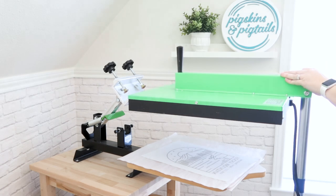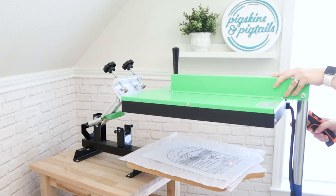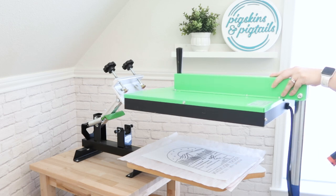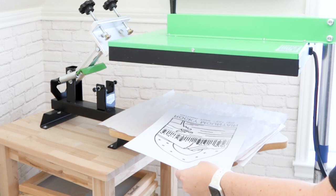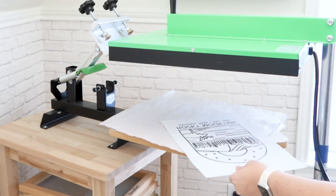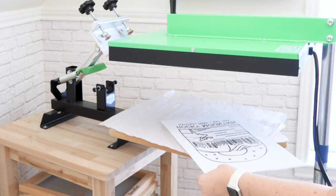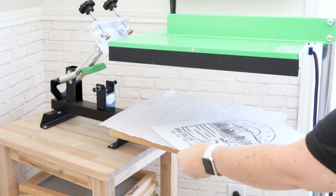Now I have my flash dryer turned on and I'm going to use a temperature gun to monitor the heat. I want to heat the ink to 200 degrees, and because my flash dryer tends to heat the middle of the paper quicker than the outsides, I'm carefully turning the paper to make sure all of the design is what you call gelled. This isn't fully cured, but it is going to be dry enough to be able to stack these sheets.